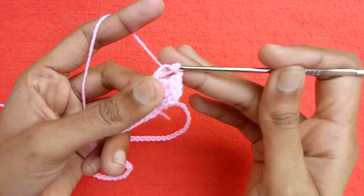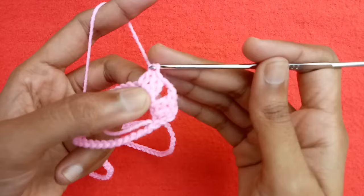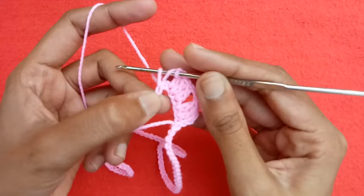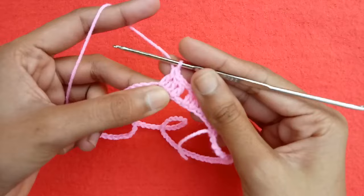Make a double crochet into the fifth chain, then make a double crochet into the sixth chain. This is the first corner of our poncho with a chain two space. Now we would make chain one, skip one chain, and start working from the next chain — make a double crochet into it, then into the next chain, and we have a set of three double crochet stitches. Make chain one again.